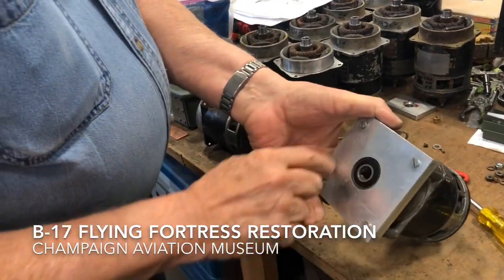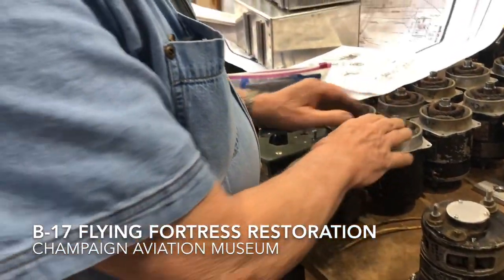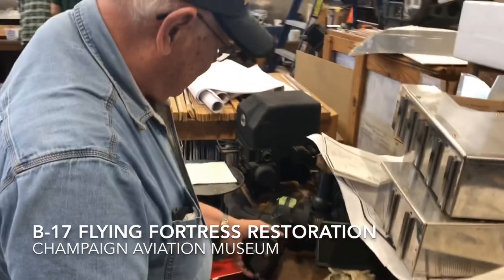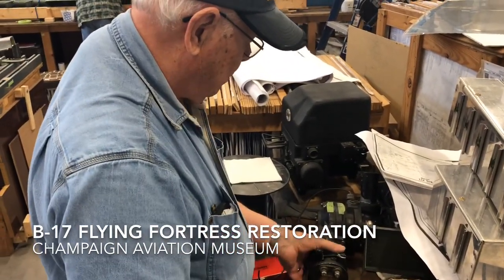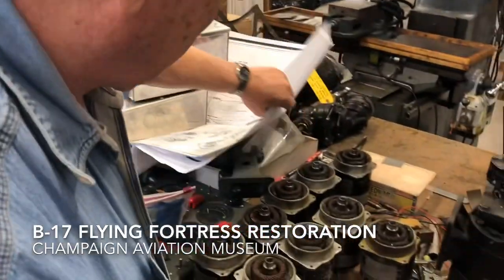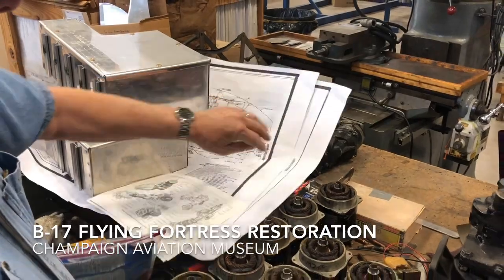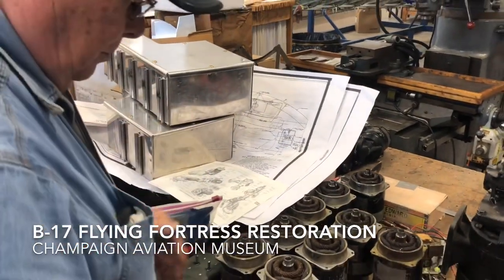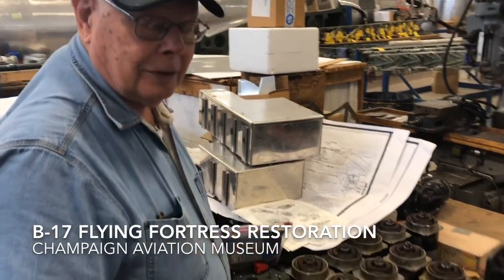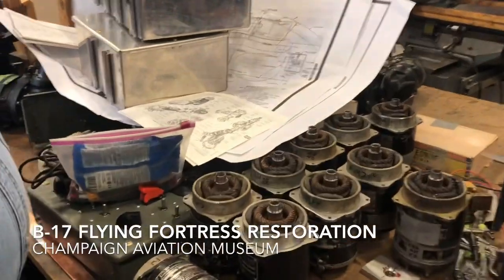This fixture has been made so that we can test these motors. They go into different locations, like this gearbox here, and we've got another one over here for the tailwheel retraction system. The bomb bay is another place where this motor is used, and the flaps are operated with this type of motor — very rugged.